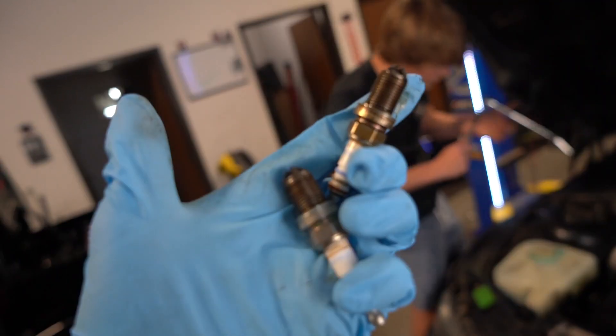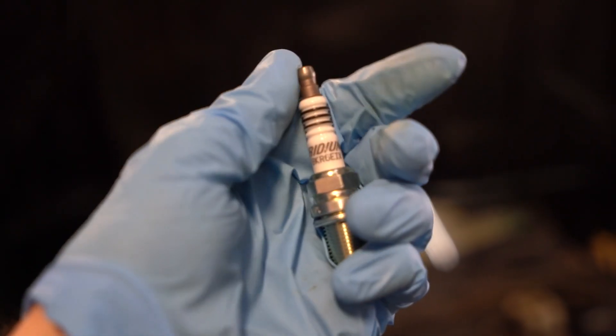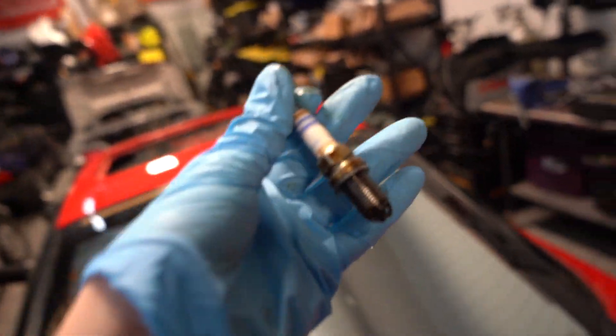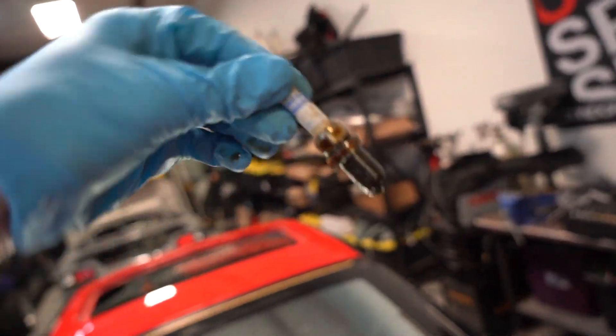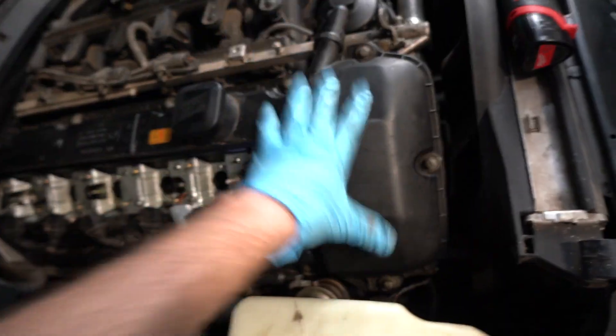This is the first spark plug — I think it's the original. This car has about 121,000 miles on it and this is super gunked up. Cylinder number six spark plug is super oily, which might be part of our vacuum leak or oil leak from the valve cover gasket. Definitely something you don't want to see, but since we're replacing the gasket hopefully we can fix this with the new gaskets. Spark plugs are in — time to take off the valve cover.